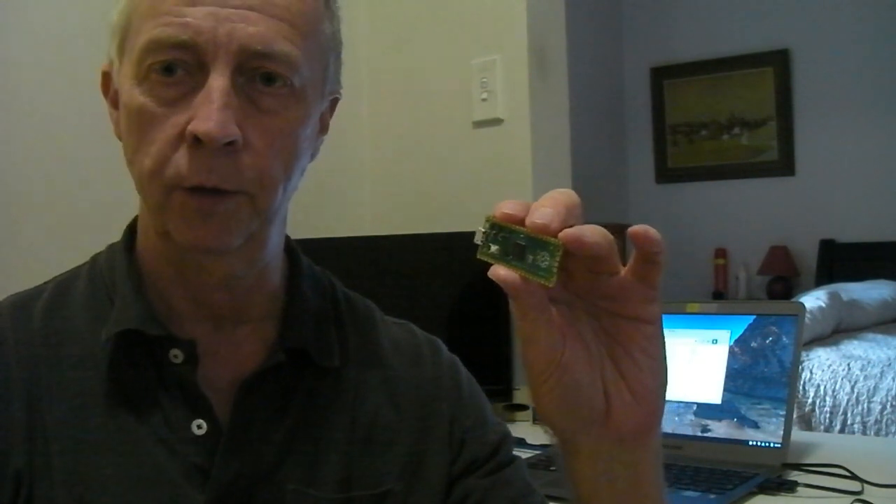This is the Pi-Pico, a dual-core 32-bit ARM Cortex-based microcontroller, typically programmed in MicroPython.